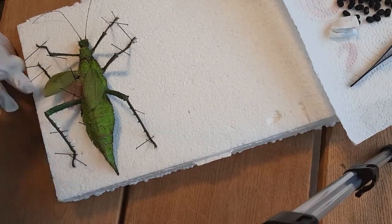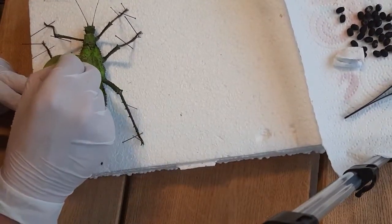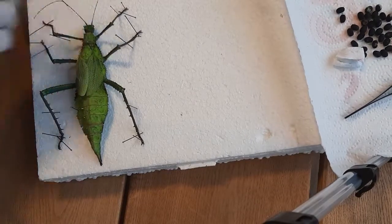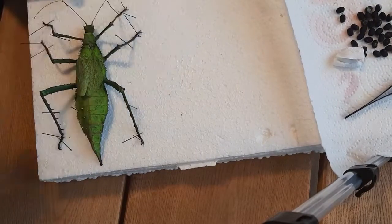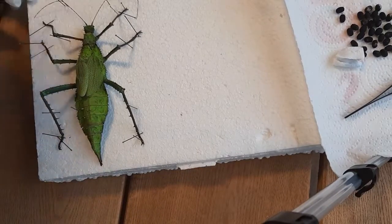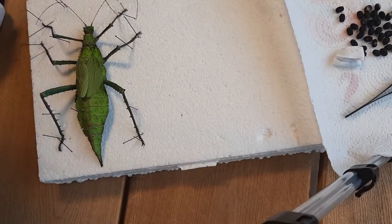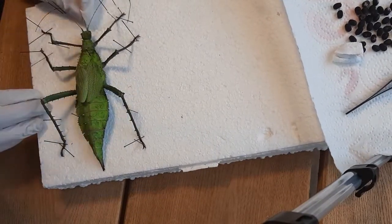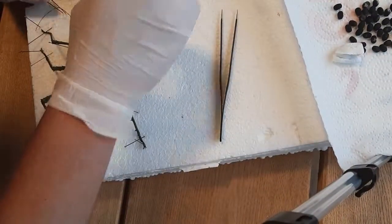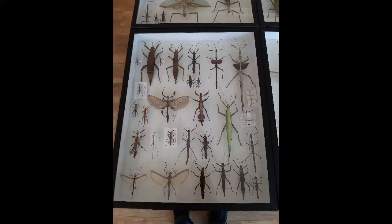This one is spread for the museum collection. I tried to open the wings, but the stick insect was already a little dried out on the outside and the wings didn't want to open nicely, so I closed them again. If you have a really fresh specimen, you can open the wings — it's a little like working with a beetle or a butterfly, of which I have other videos. Just keep positioning the insect the way you want it, and once you're done, you're finished.